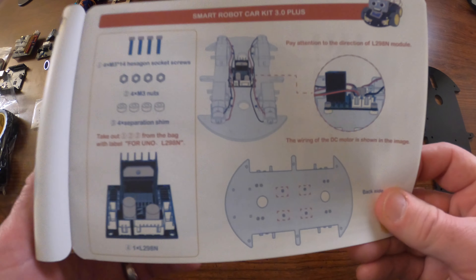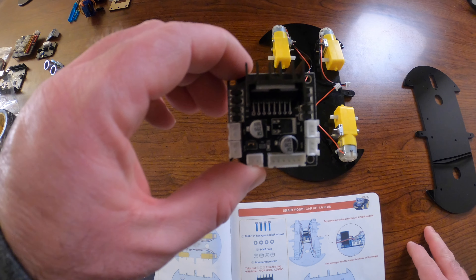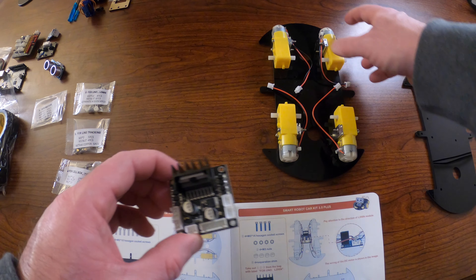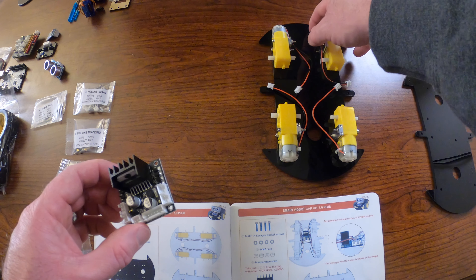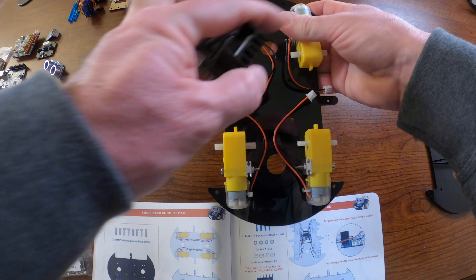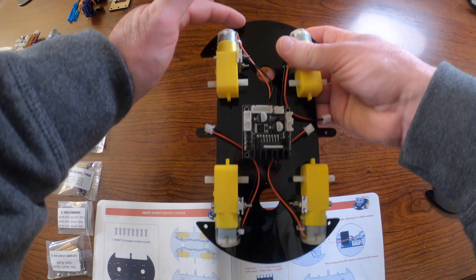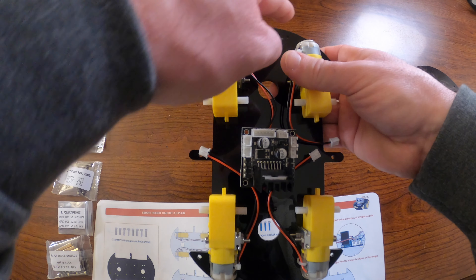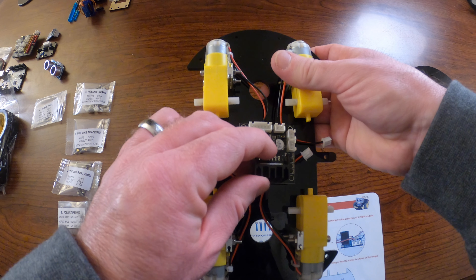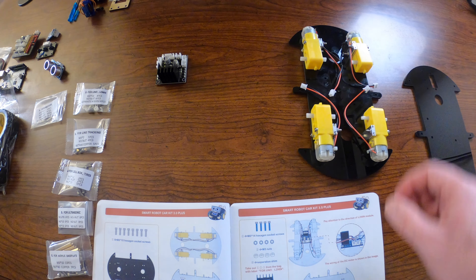Step four is to mount the servo controller. This board is the servo controller, and the heat sink sticking up is how we orient it — we want that facing the back. Remember the front is where those four holes are for the line sensor, and the servo controller is oriented so the heat sink faces toward the rear.